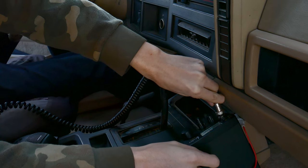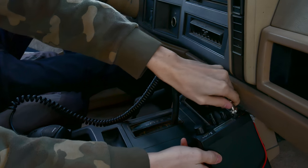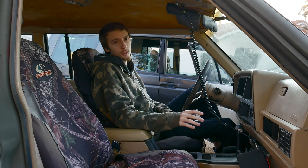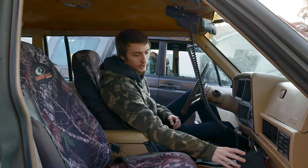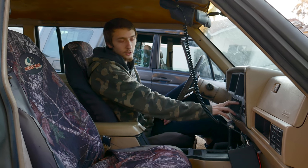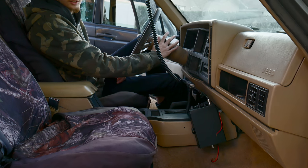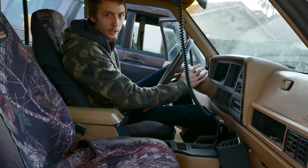There are a couple different trains of thought for wiring these. There are some kits where you can wire it directly into your cigarette lighter, and you can also wire it into your accessory so when you turn your key it automatically turns on. However, none of those are the correct way to do it.